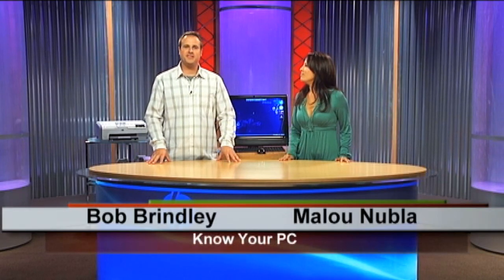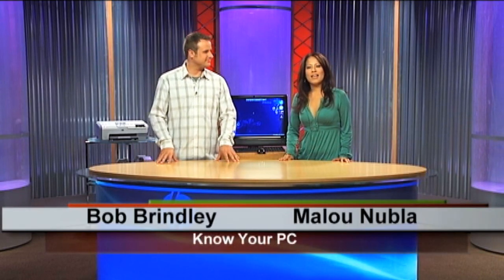Hey, everybody. Welcome to Know Your PC. I'm Bob. And I'm Malou. Today we're going to show you how to perform a recovery on your computer. We'll demonstrate that with the HP TouchSmart PC, this beautiful IQ500 series. This recovery process will also work with any HP desktop that's pre-installed with Windows Vista.